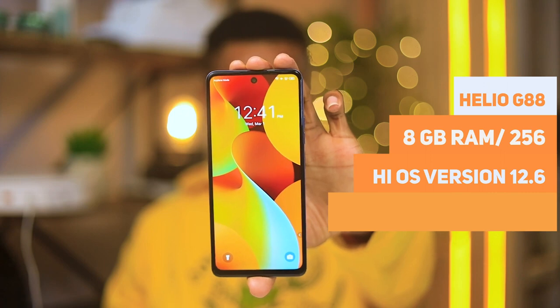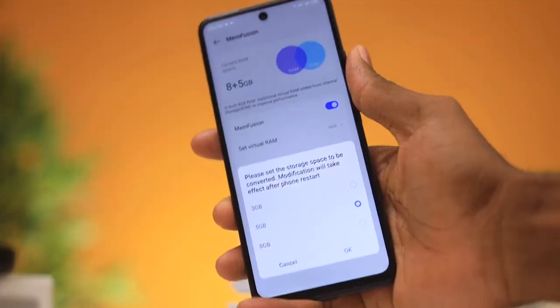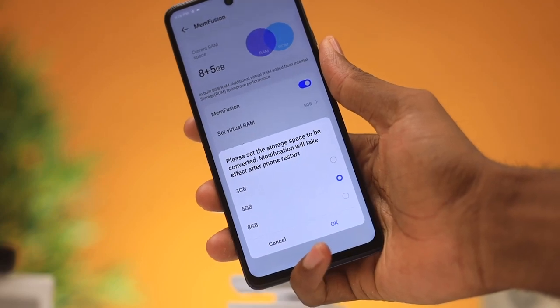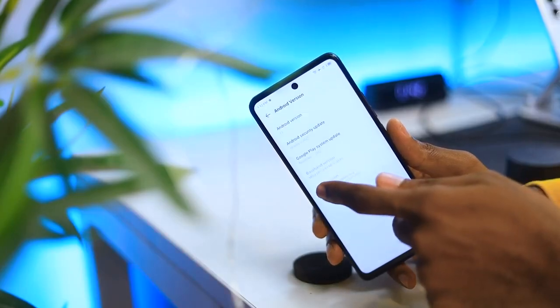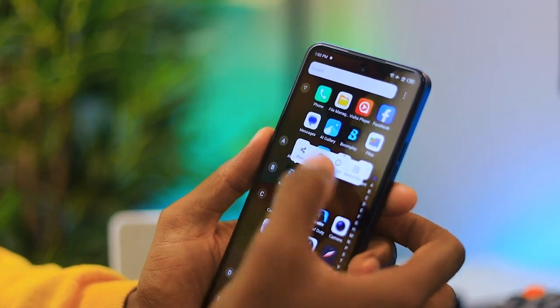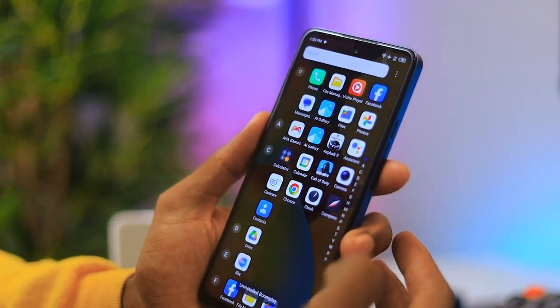For performance, you get a Helio G88 with 8 gigabytes of RAM and 256 gigabytes of storage. The RAM can actually be expanded to 16 gigabytes using Memory Fusion. It also comes with Android 13 with HiOS version 12.6, and comes with a couple of pre-installed applications that you can uninstall if you don't like them. It feels smooth and fast in comparison to last year's Spark 9.